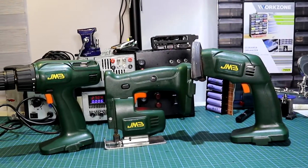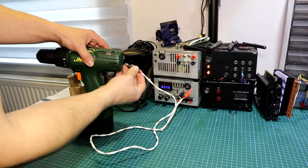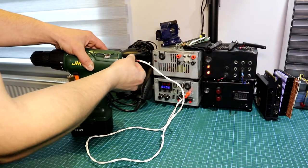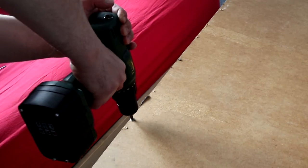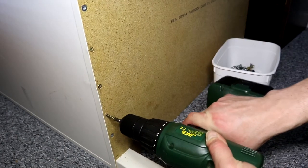And here we have a toolset fully converted. This was a great project and I hope you learned something interesting today. Until next time, have a nice day and thank you very much for watching — see ya!